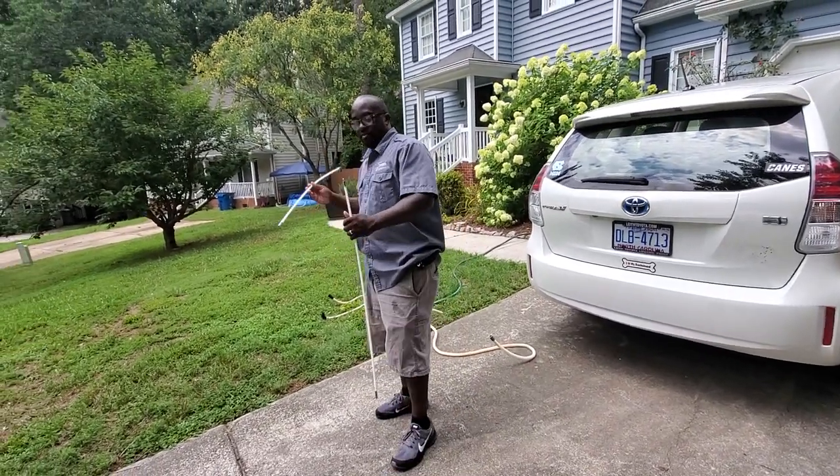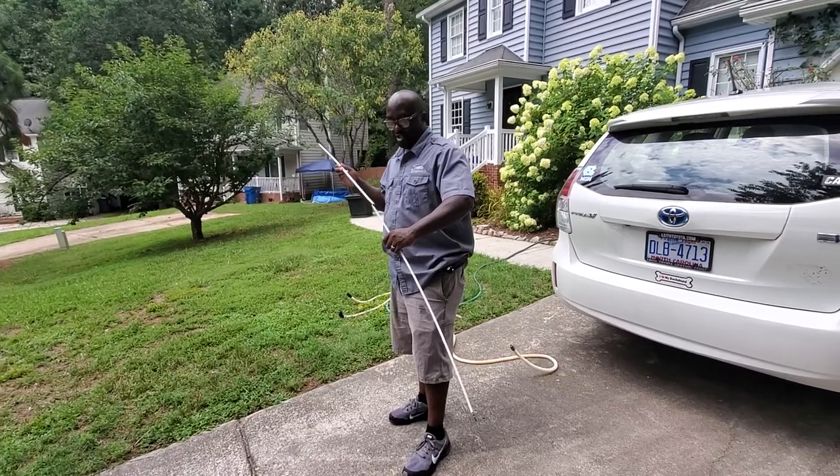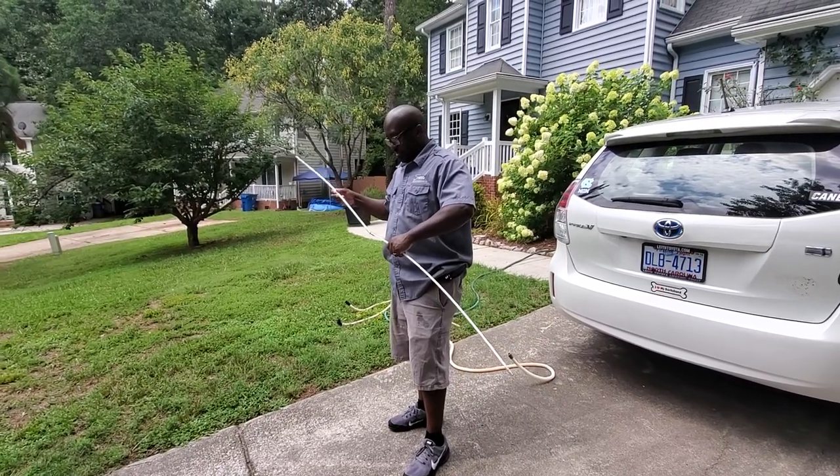Okay, Appliance Boot Camp. What we're doing today — we got a call for a dishwasher that won't drain out.